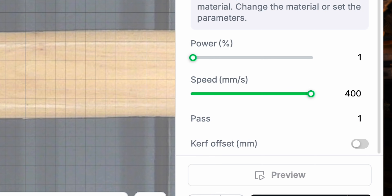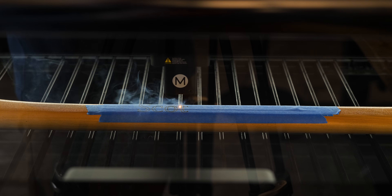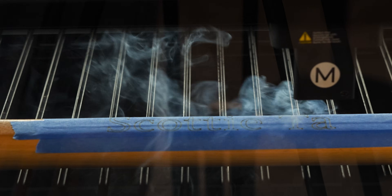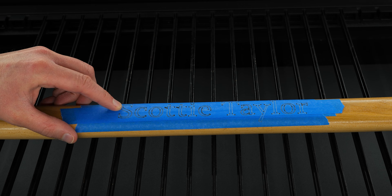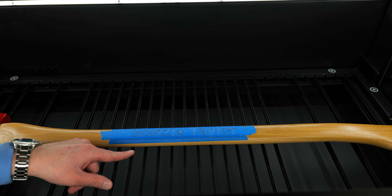I'm going to go to score, put this at 1% power and 400 speed. I have my air purifier set at about 20% — I probably need to turn it up just a little bit. It looks great, but I hope I didn't burn through the wood. I think I may have, but the placement looks really good.